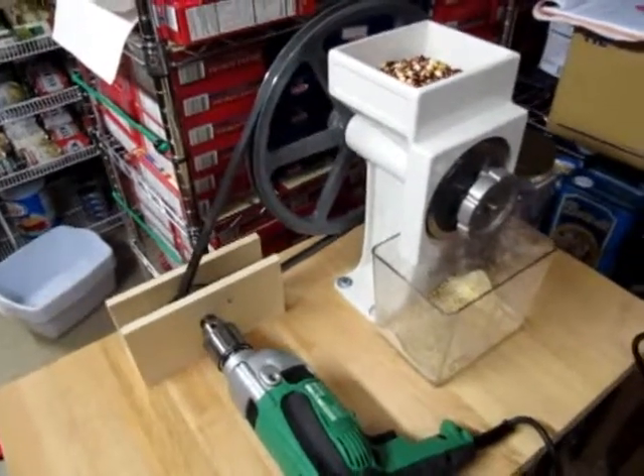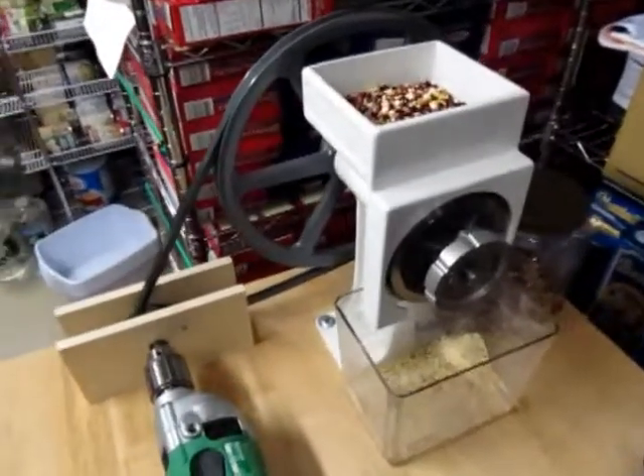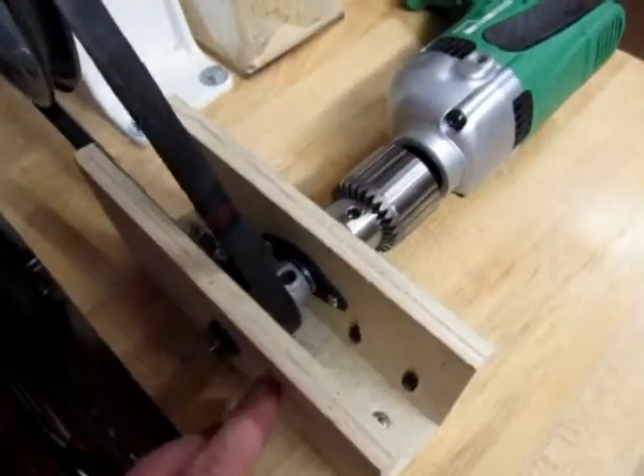Here's my poor man's grain mill. I realized I never did an update on this after adding the motor. For those who haven't seen the original video, this is the bit that I made here.